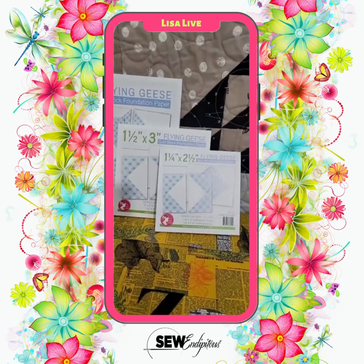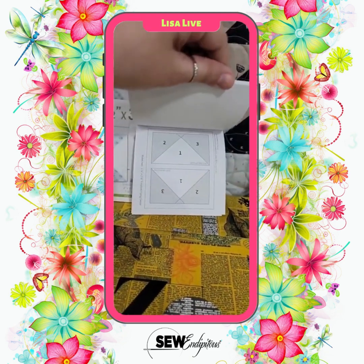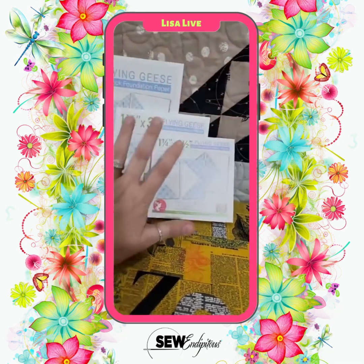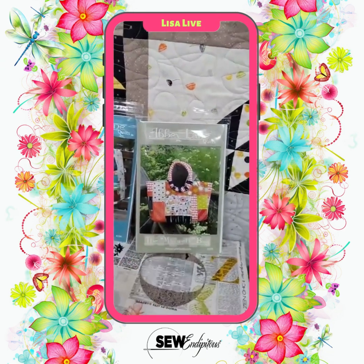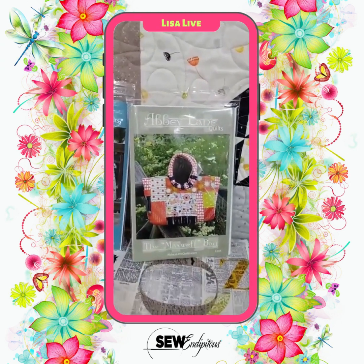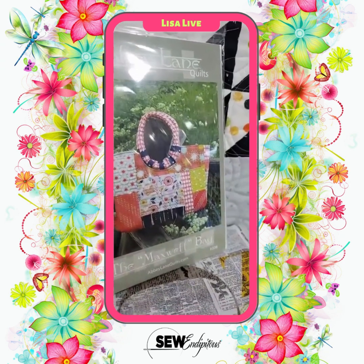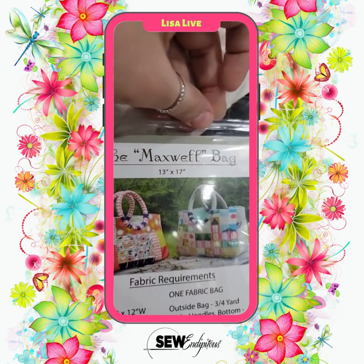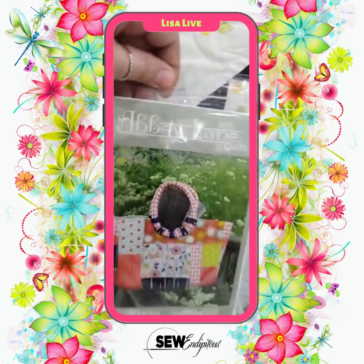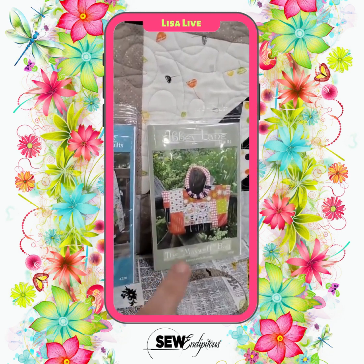I'm sorry if some of you are waiting on those back-ordered sizes. If you like foundation paper piecing and you want your flying geese perfect, these are for you. We also got a cute new bag pattern in the shop — it is by Abby Lane Quilts, called the Maxwell bag. Super cute, very big. This bag finishes out at 13 by 17. We're going to have a sample coming very shortly.